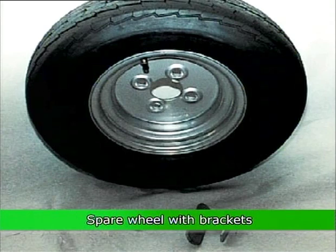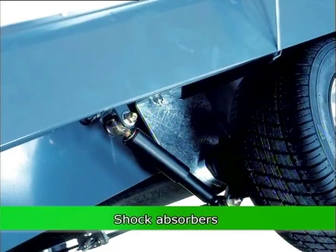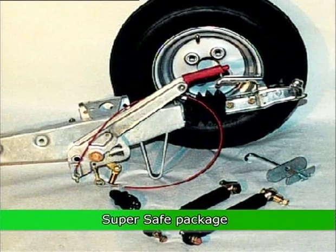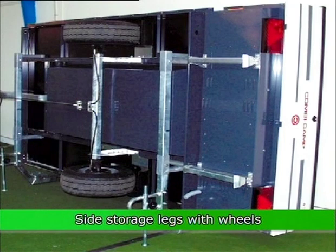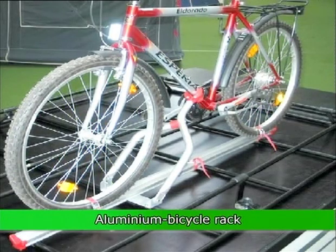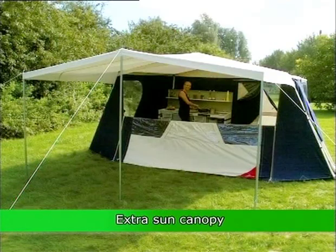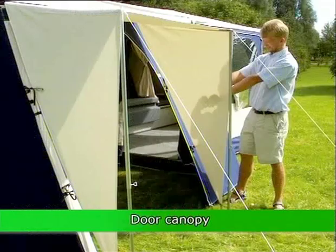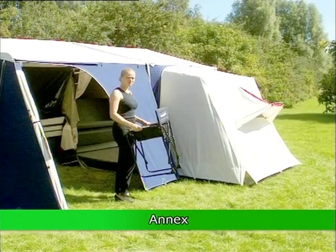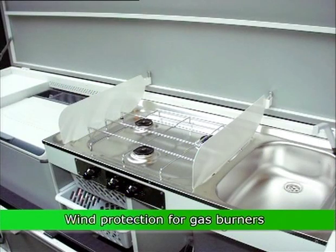Available accessories include: spare wheel with brackets, overrun brakes with a handbrake, shock absorbers, super safe package, side storage legs with wheels, bicycle holder, aluminium bicycle rack, aluminium bicycle rack over tow bar, extra sun canopy, door canopy, annex, and draft cover for trailer.